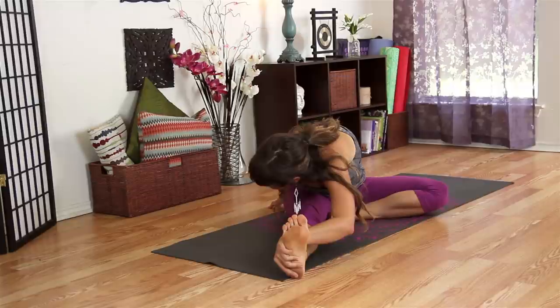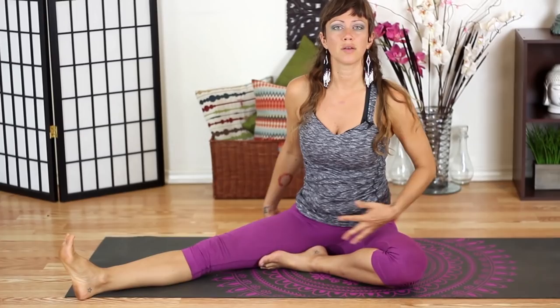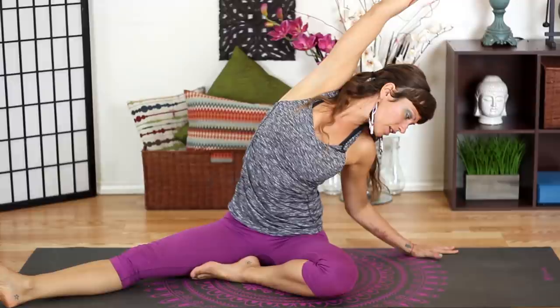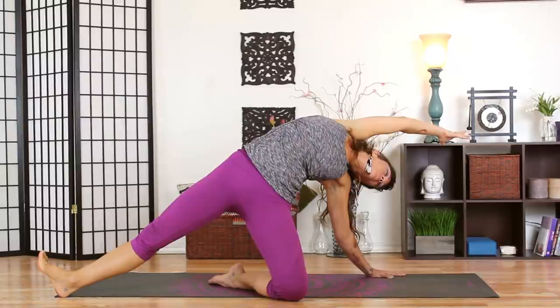Just depending on your flexibility determines how deep you can go — don't push yourself too hard, this is your time to relax. Breathe into your breath, feel your body, be gentle with yourself. Then come back to center, bring your left hand down to the floor beside you, and sweep your right arm up and over to get a stretch along the right side of your waist. You can also press up onto your left knee for a deeper stretch if you'd like.